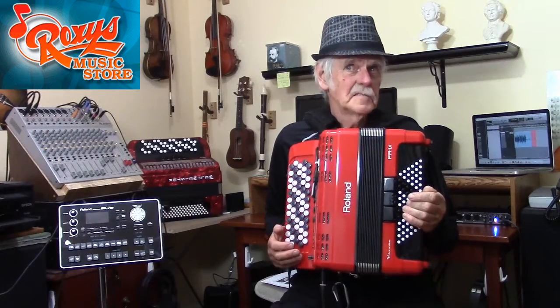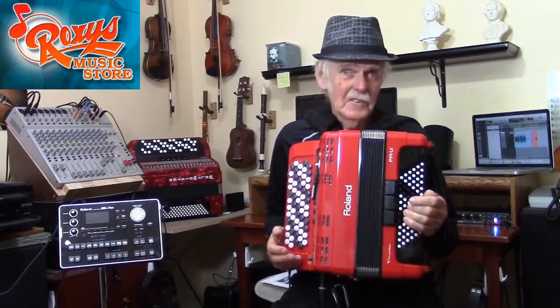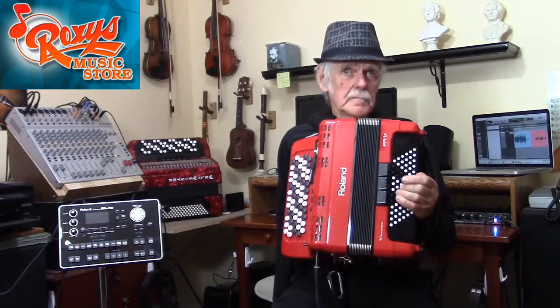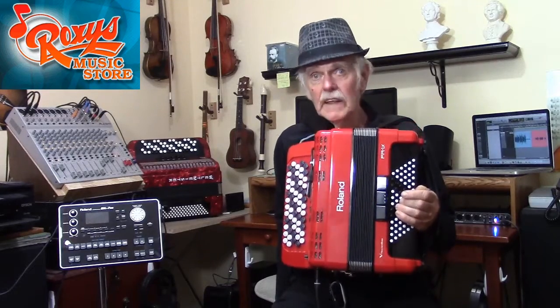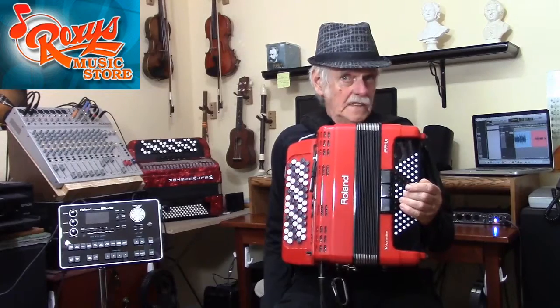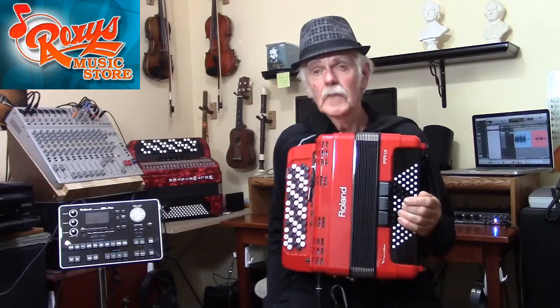Here is my FR1XB reconfigured as a Beagriff system instrument. You can't do that on an acoustic instrument like my Weltmeister over there. On the Roland, it is easily reconfigured by specifying a different value for one of its internal parameters, and then relocating the white and black buttons according to a chart in the owner's manual. I required three new white buttons, which Roland supplied as extras when I purchased my instrument new, and I had three black buttons left over.